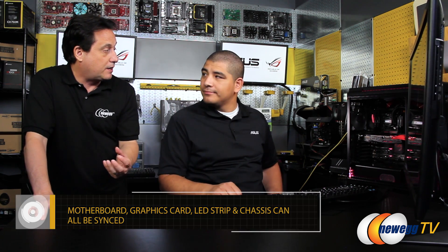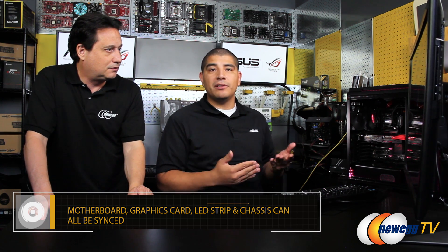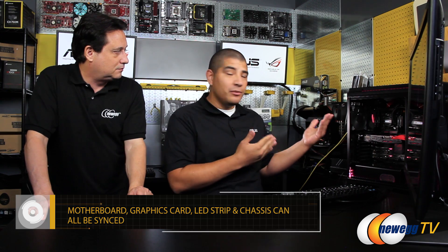So what you're saying now is all these devices are basically talking to each other, and you're going to show us how all this works? We're going to jump into the desktop interface and go through a couple of the different options available to you and ultimately show you what it looks like.